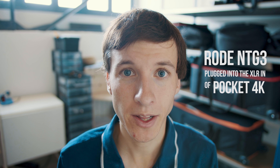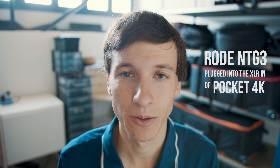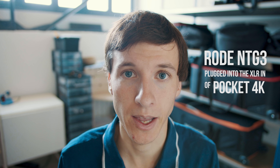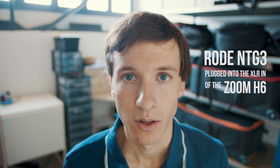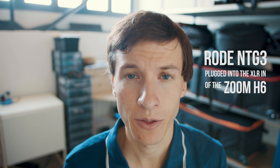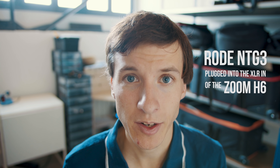You are hearing the sound of the Pocket 4K's internal microphones. Now you are hearing the sound of the Rode NTG3 wired into the XLR input of the Pocket 4K. And now you are hearing the sound of the Rode NTG3 wired into a Zoom H6.